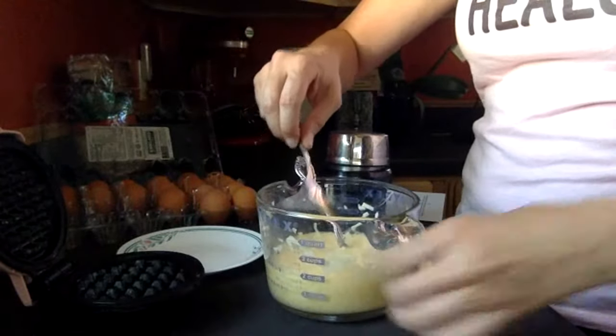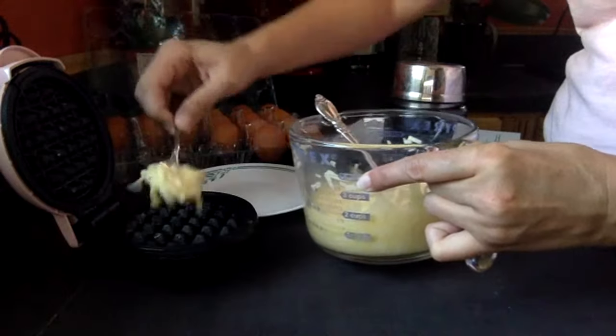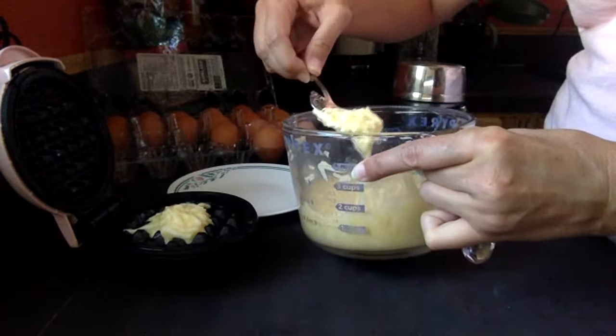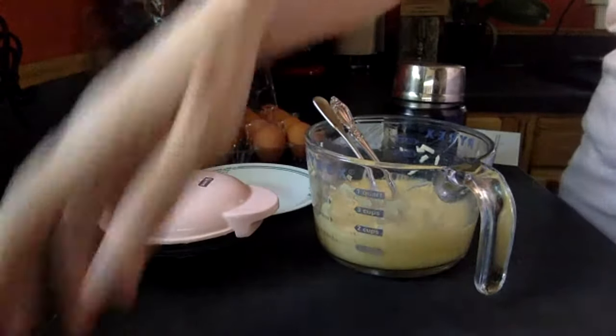The key when making chaffles is half a cup of shredded cheese to one egg. You don't want to overfill it or it'll leak out. I make about eight of these at a time and use two for my daughter's sandwich every day. Now that we're not doing as much coconut flour and such, I've found so much benefit from animal products.